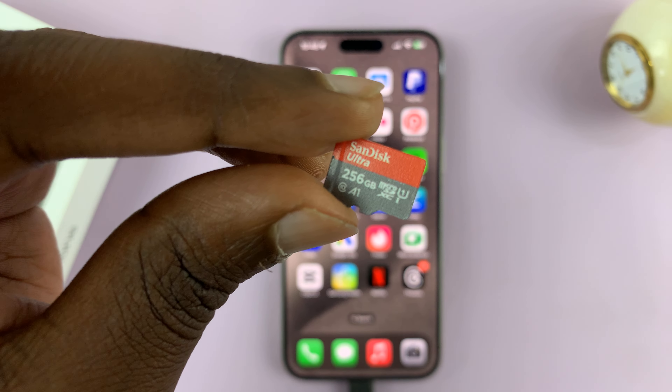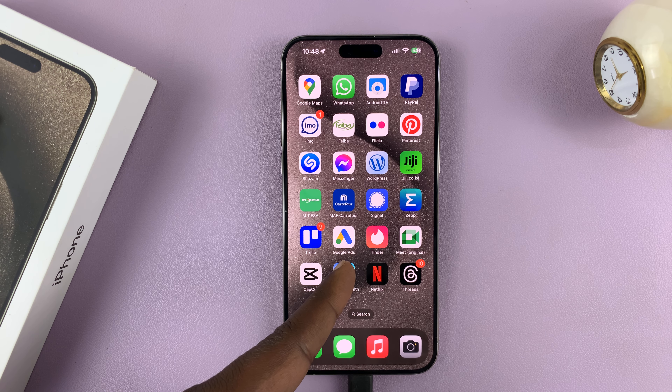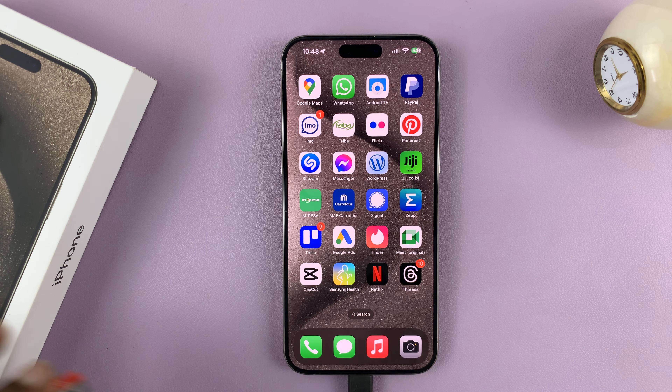Today I'll be showing you how to connect a micro SD card to your iPhone 15. I have the iPhone 15 Pro Max here, but this works on all the iPhone 15 models.